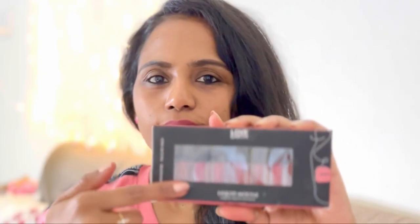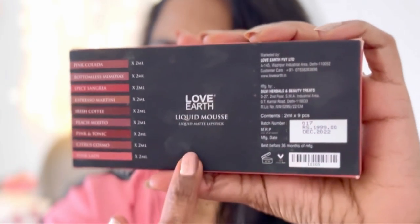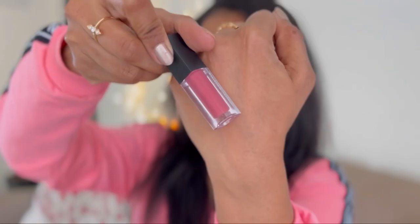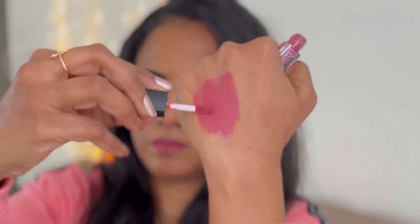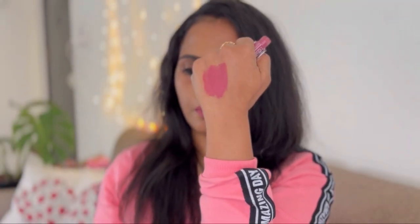Hello beauties, welcome to my channel. Today's video is about the swatches of Love Earth liquid mousse lipsticks. This is a mini liquid lipstick set of nine — you get all the shades mentioned on the back of the package, two ml of product, and this set is for rupees 1,999. I got it for rupees 1,000 during the sale. This first shade is a very deep rosy nude color. If you're someone who doesn't like bright colors but at the same time loves a pop of color, this collection is right for you.